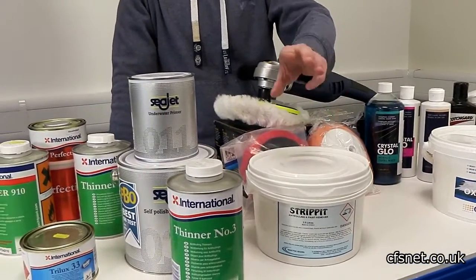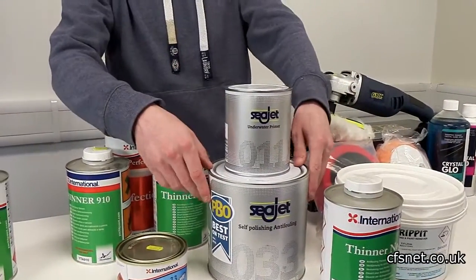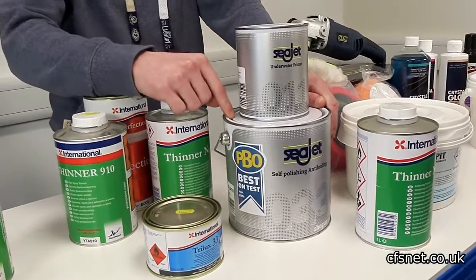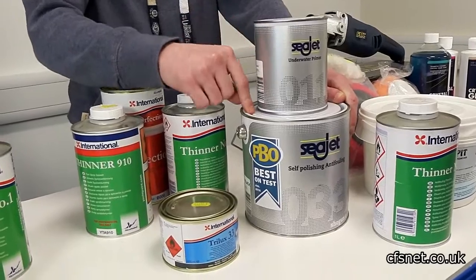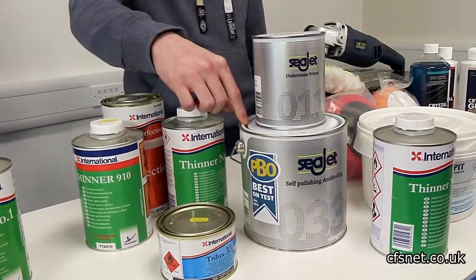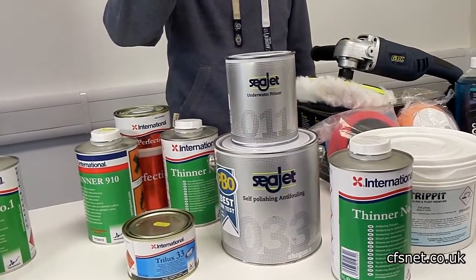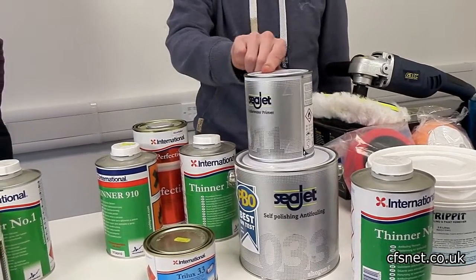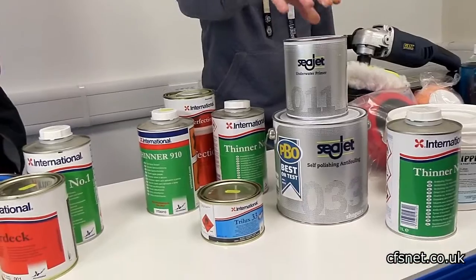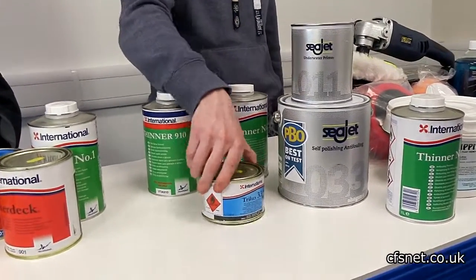Moving onto Anti-Foul, obviously the SeaJet 033. My personal opinion — and shared by many here — probably the best anti-foul on the market, a bit of a statement to make. It comes in a wide range of colours. You also have the SeaJet Primer, which is the 011 — a good tie coat straight onto gel coat, or on top of another anti-foul you're not sure of. And you can also use it as a boot top.